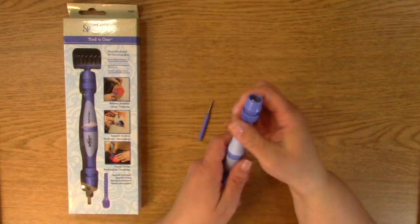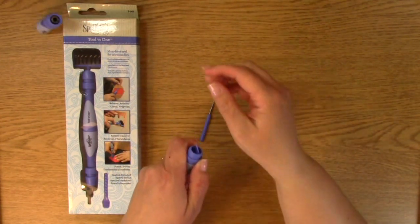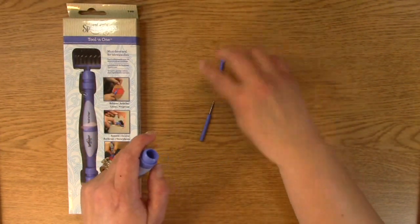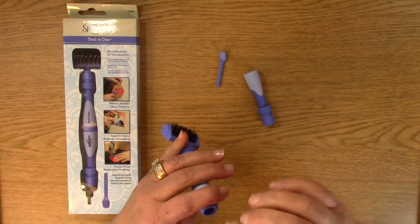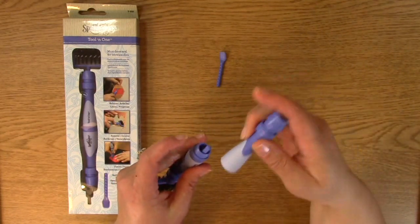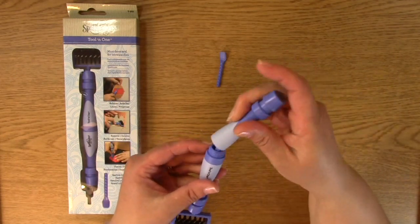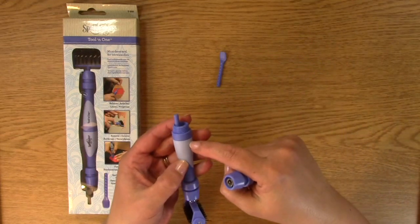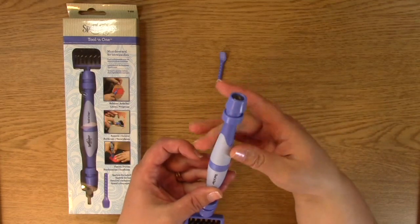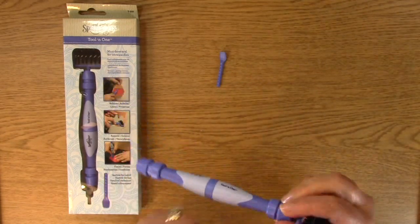You can pull that out and switch tips — there's another tip. See, I got a little excited about this tool! This is like a little spatula and I love it because it has a hole in the middle so you can hold all your little tools in there. It unscrews on this side and also on that side.